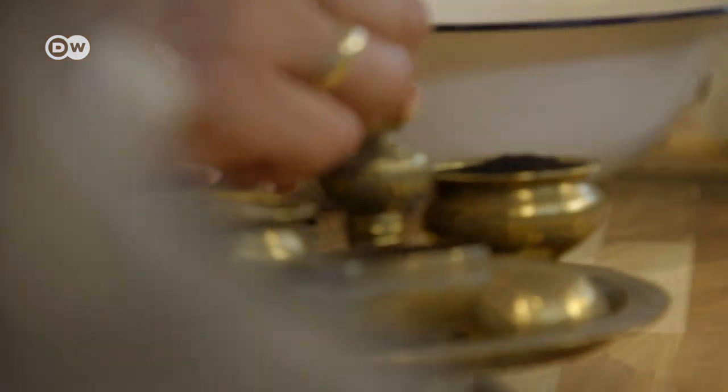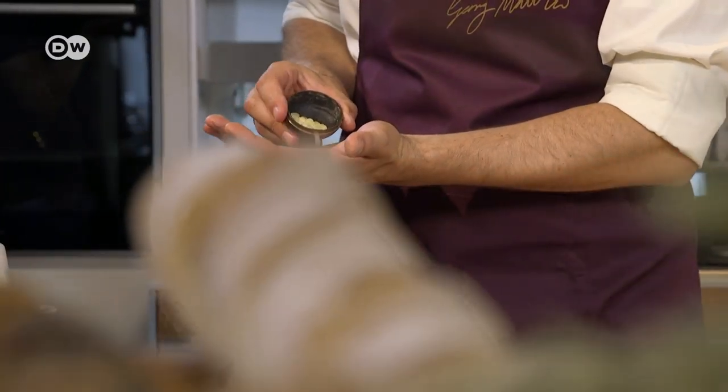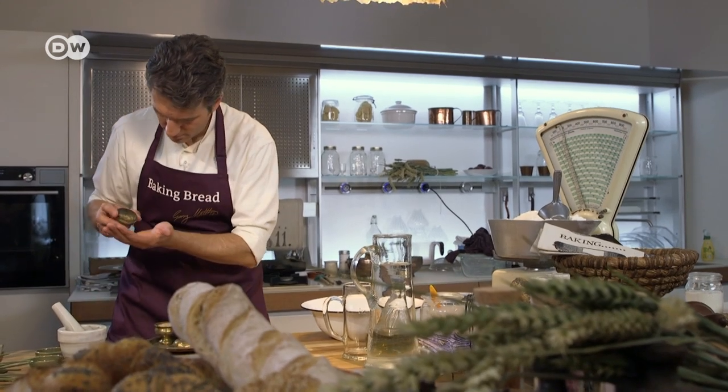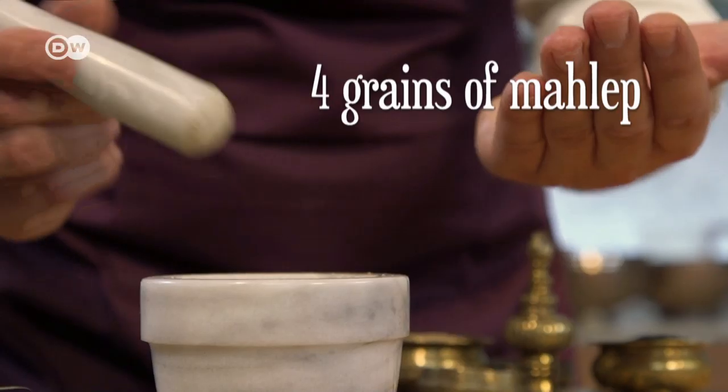Now you will need two spices that capture the essence of Cyprus's ongoing conflict. It's unyielding as mastic — the dried resin of the pistachio tree — and bitter as mahlep, which you find in cherry pips.